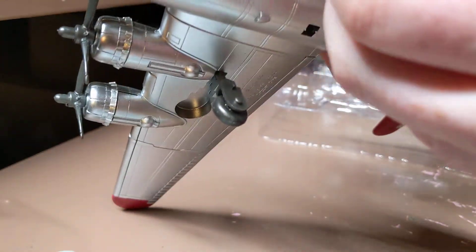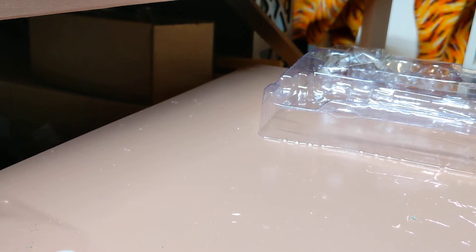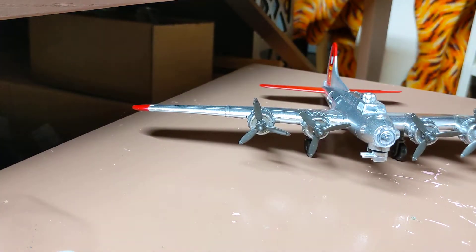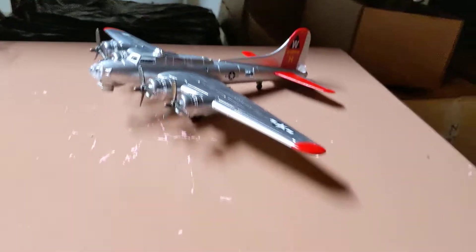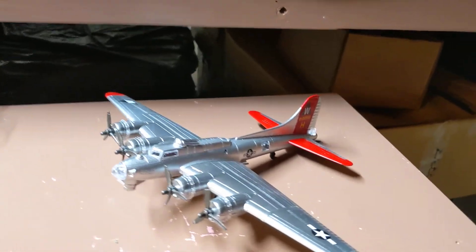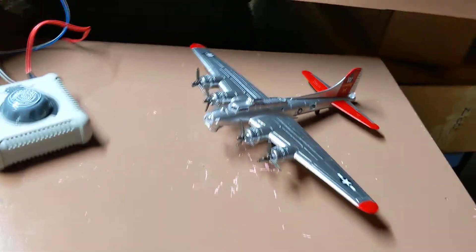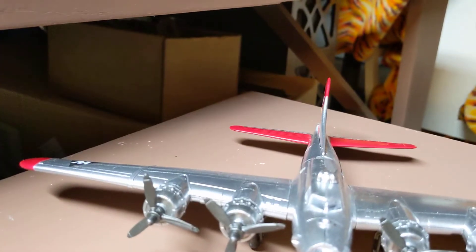It also has working landing gear in the back and the front — the back is a little harder to get out, but there it is. I'll give you a wide shot — it can stand up by itself. Here's our airplane, the B-17 bomber, American Air Force. I will put it on the stand for you.